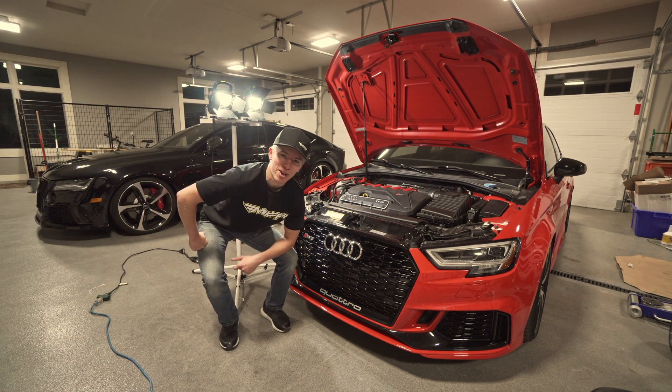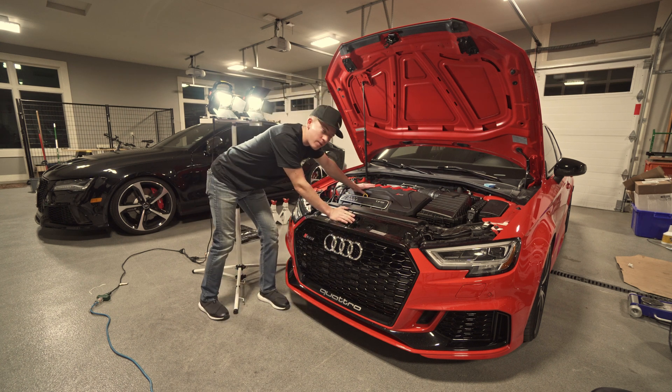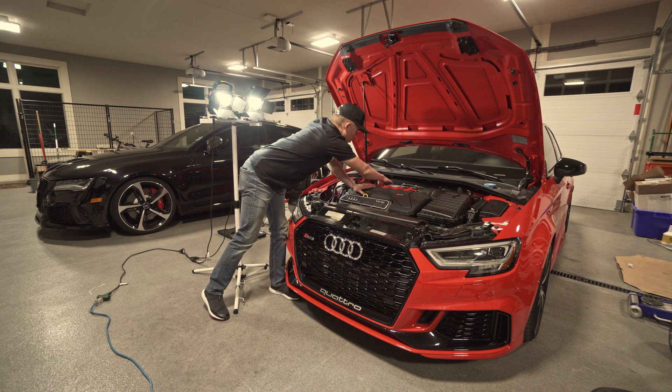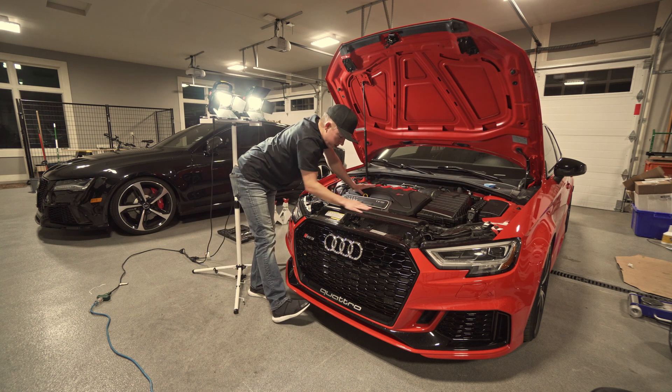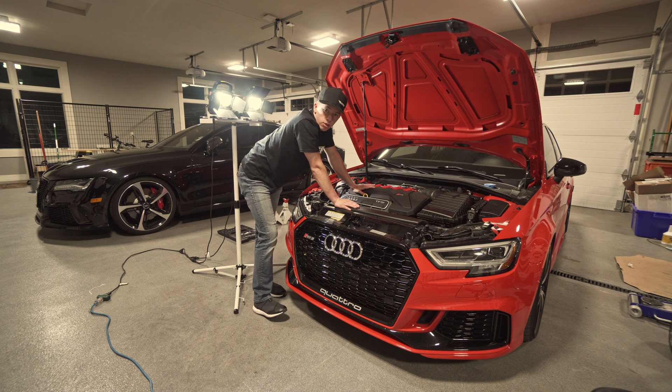Hello and welcome to Hardway Learning. Today we are doing some good stuff because we're working on the RS3 again. We've got an integrated engineering carbon fiber intake — we'll replace the air box, replace the snorkel, and we're going to show you how to do it. It's supposed to add like 20 to 30 horsepower on top of the iRaw Stage 2 parts, so let's get cracking.